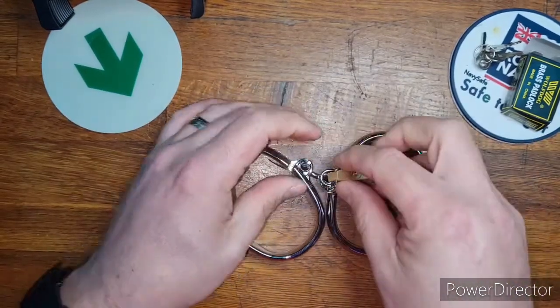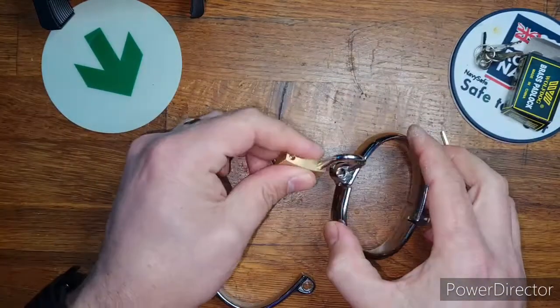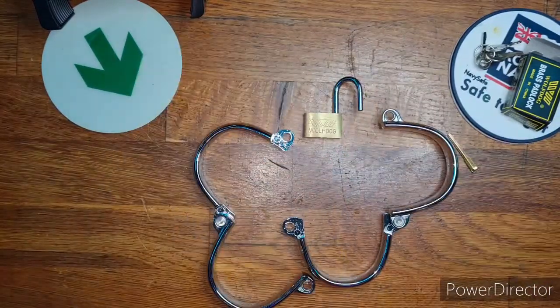This is the padlock supplied. I think the padlock needs to be upgraded. Parker 54, Cuffs 5.